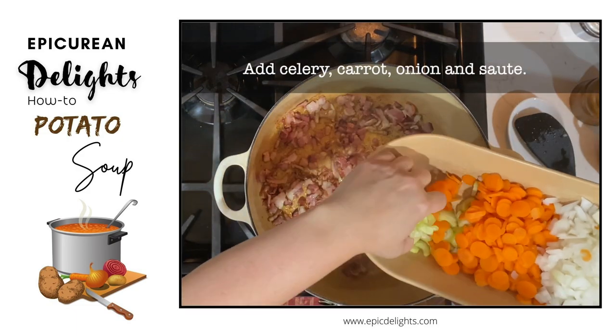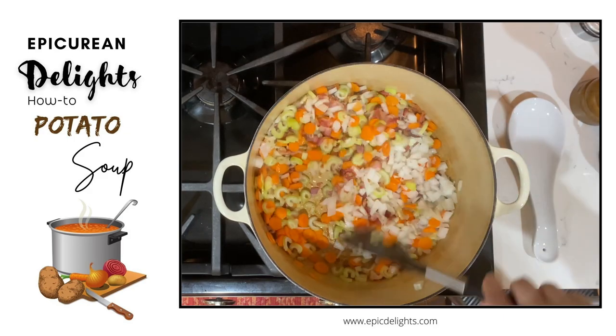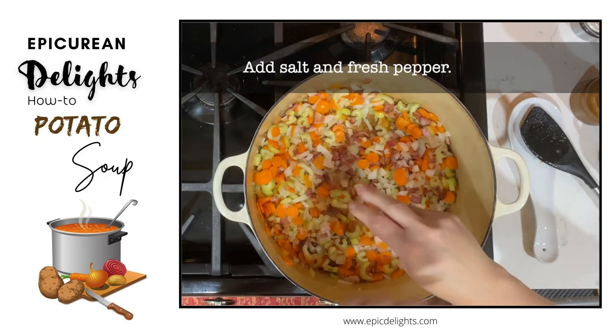Next, add celery, carrot, and onion, and sauté. Add some salt and some fresh pepper.